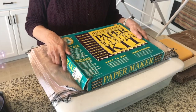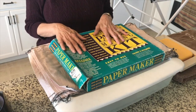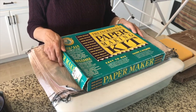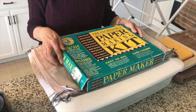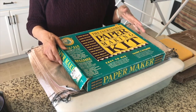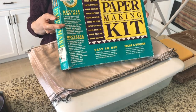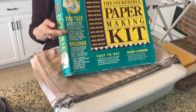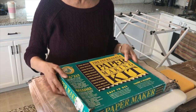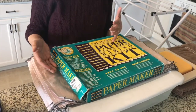Hello everybody, welcome back to my channel. This is Kathy at Addict Treasures Etc. Today I thought it would be fun to experiment with making some paper. I did make some a week or so ago and I was really happy with the results, so I thought it would be fun to go ahead and do it on camera. About a year ago my husband and I were thrift shopping and he happened to see this paper making kit and wondered if I wanted it, and I said sure why not.